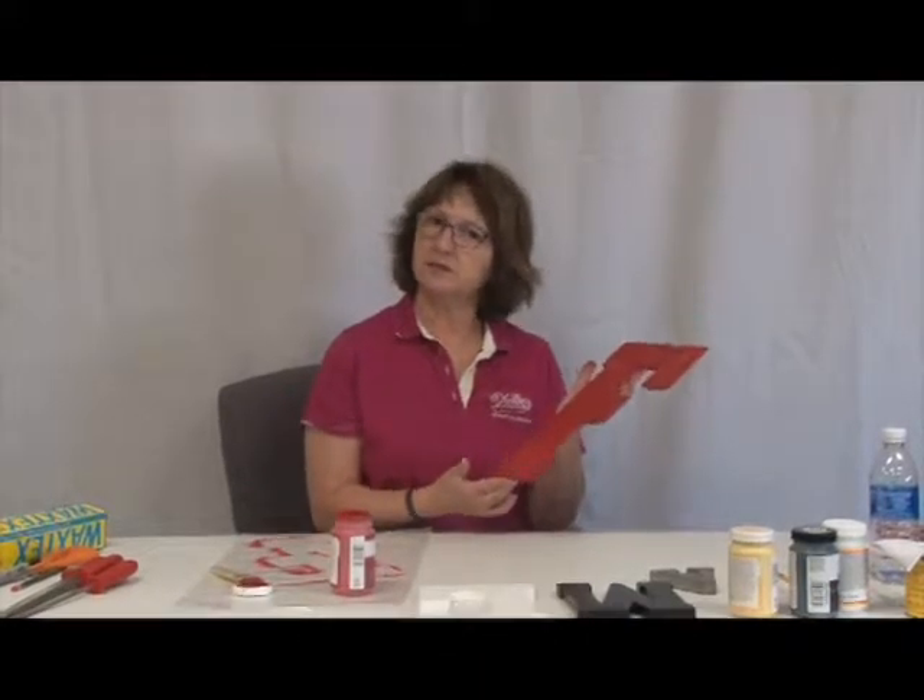Now this one is done. This is the color it's going to turn out to be. I'm going to set it aside, let it dry, and we're going to start out with our next one.